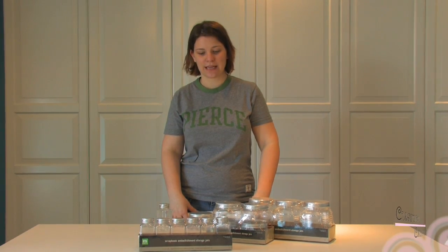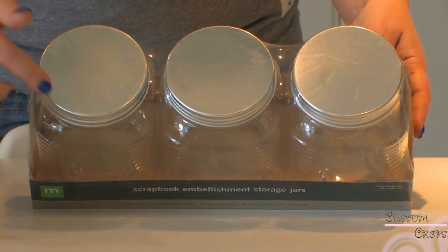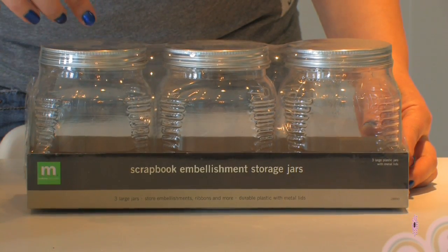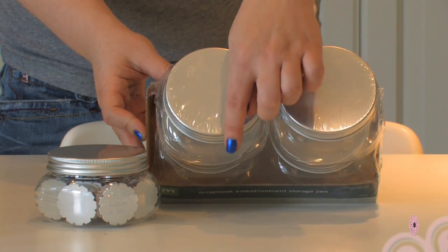Hi, this is Katie at Custom Crops again. I just wanted to talk to you guys a little bit about our making memory storage jars. We have three different sizes. The large storage jars are three and a half by three and a half, and then five inches tall. The medium storage jars are three and a half by three and a half.